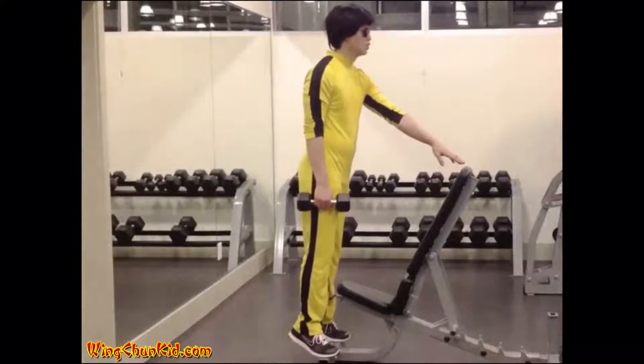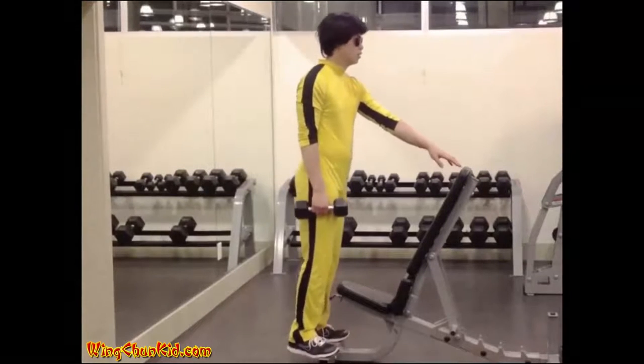8-12 repetitions. Increase difficulty by holding extra weights.